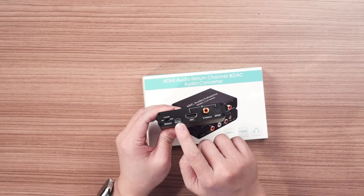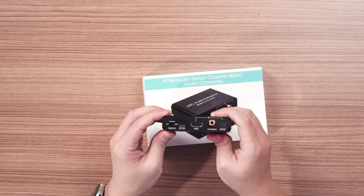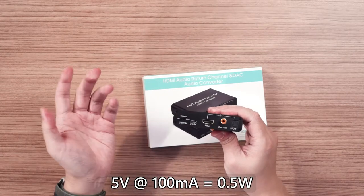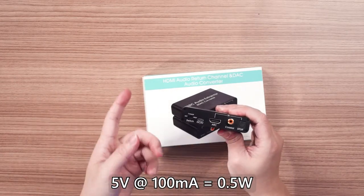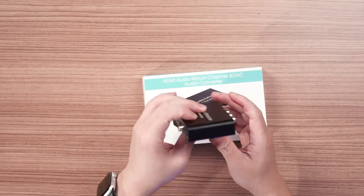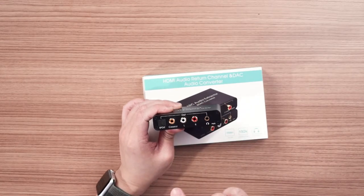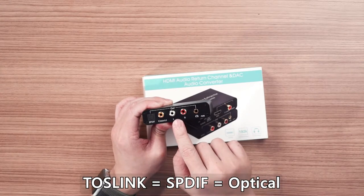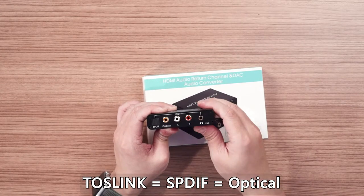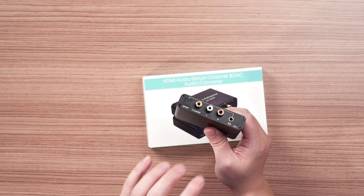There is a micro USB port here to supply power to the device, and it only takes about 100mA. So at DC 5V, you can actually use the TV's built-in USB port to supply power. As for the output, it's pretty good — you have Toslink, Coaxial, RCA, and 3.5mm output. The most interesting part is that it can actually support all four of these outputs simultaneously. I don't know how they do it, but yes, it can.